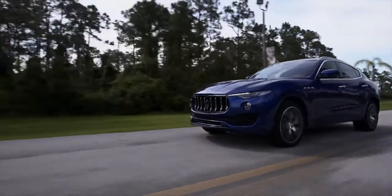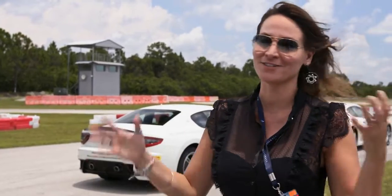We tried the Levante — that is the new car, the SUV. It was great because you could test the cars, the brakes, the acceleration.